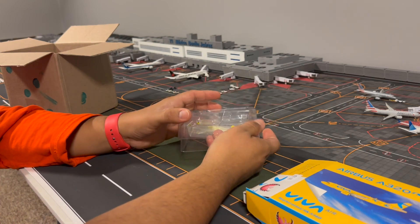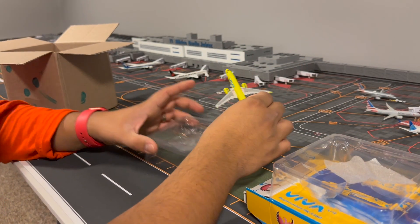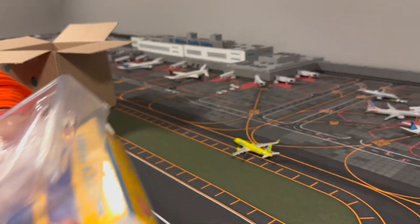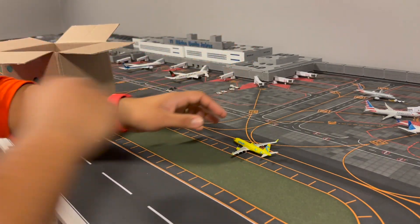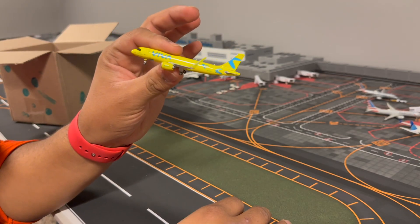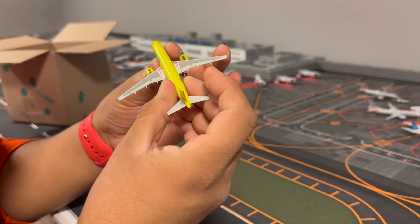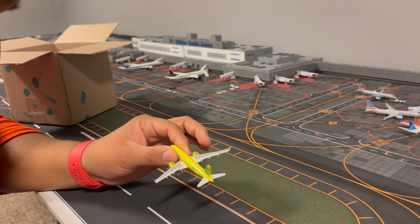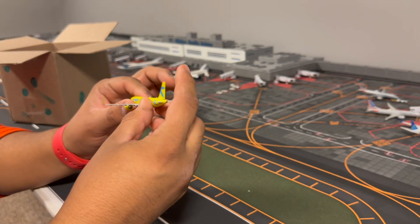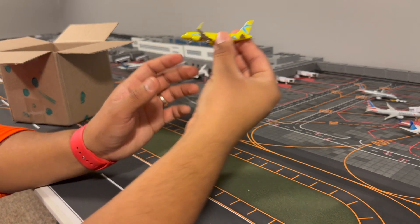I got this model because it comes to Mexico City, and I want my airport to be as realistic as possible. I know I'm missing some planes and models, and I'll get to those. Here's the livery — it's all yellow, a lighter yellow than Spirit Airlines. An antenna just fell off, but these model companies — it's fixable, not a big deal.